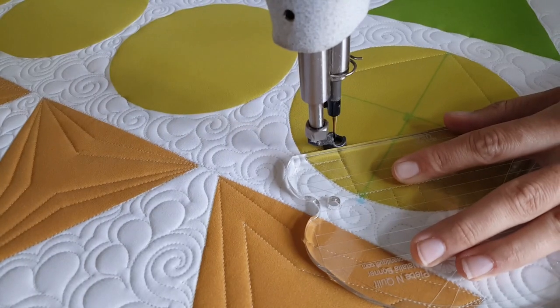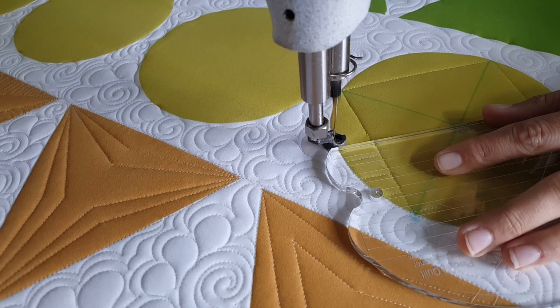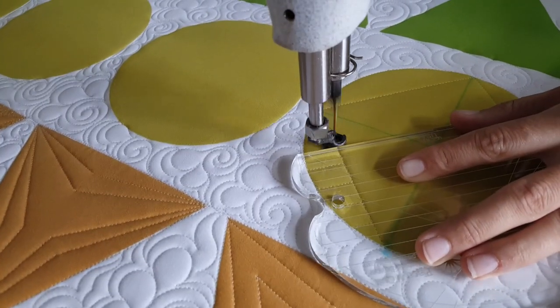When I get to the opposite side, I'm going to adjust and now stitch straight lines that radiate out from there. I'll repeat this process on all four sides of my block.